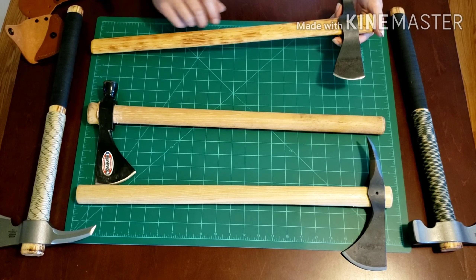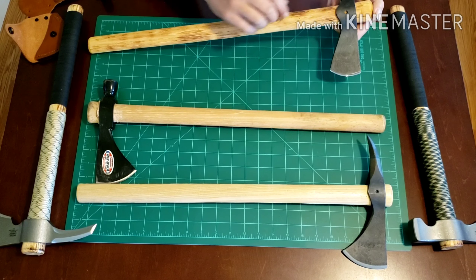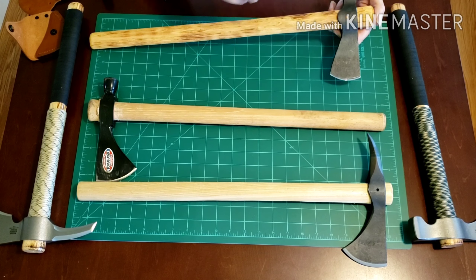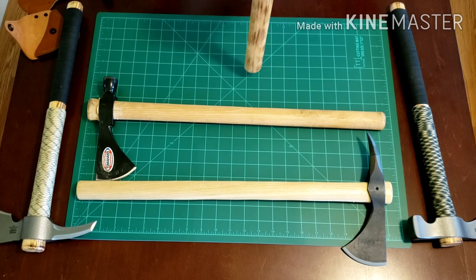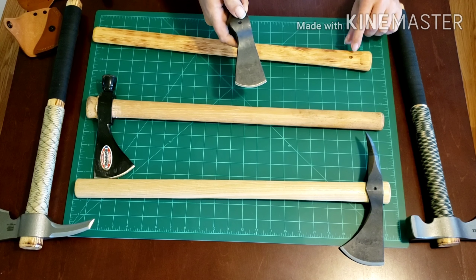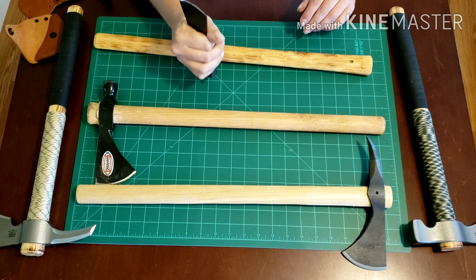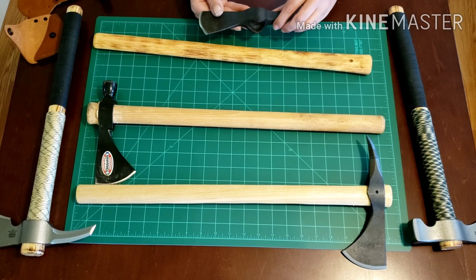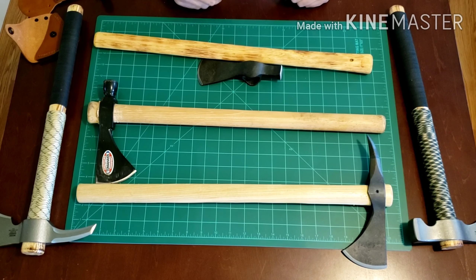Another thing about these Cold Steels I'm not wild about: they have a set screw right here that screws down into the handle to lock the head on. Traditionally, a tomahawk is not supposed to be screwed to the handle — it's supposed to be a friction fit tool so you can take the head off. It does make it nice if you want to put this in a pack — the head alone would be a lot easier to pack.